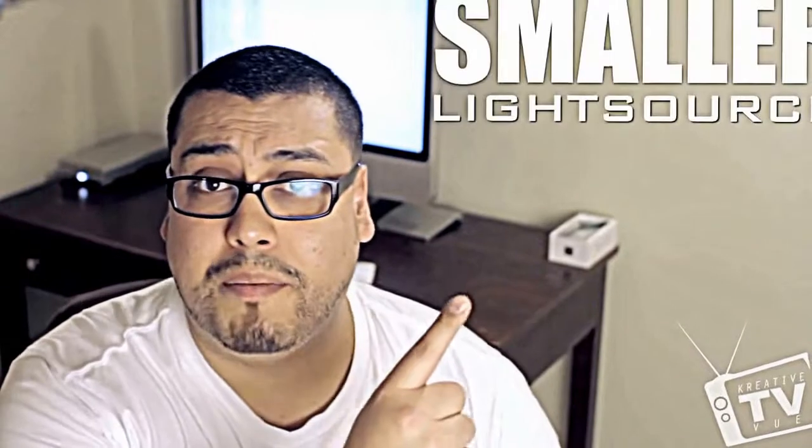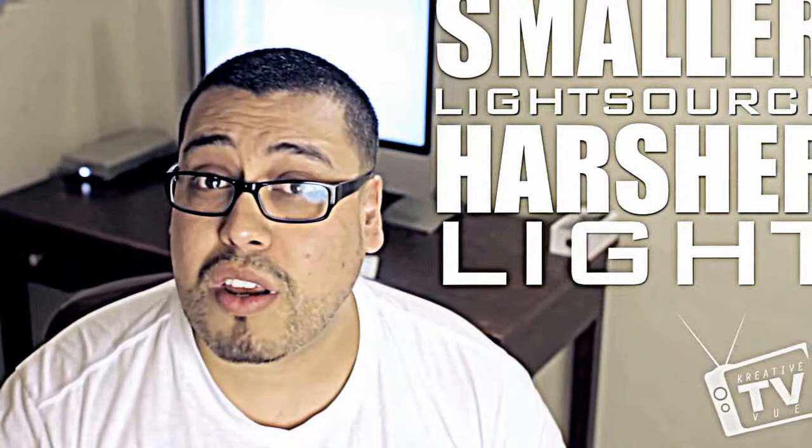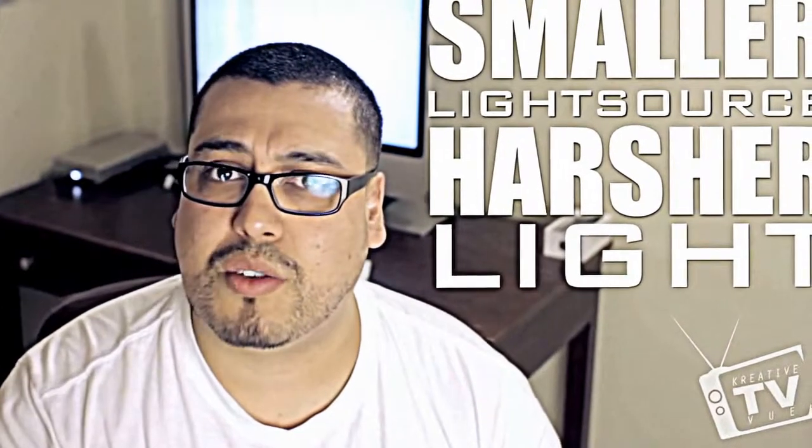A couple of things I want to share about those pop-up flashes. Those pop-up flashes are great in an emergency situation, but under no circumstance should you really use them in a professional setting. Here's the number one reason why — bam — your light source is very small. It doesn't create a big light. The smaller your light source, the harsher that light is going to be on your subject, giving a very unflattering, washed-out look.